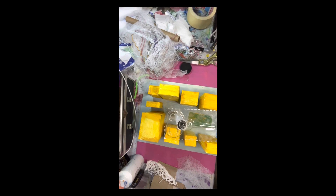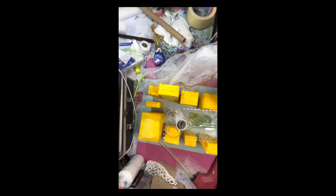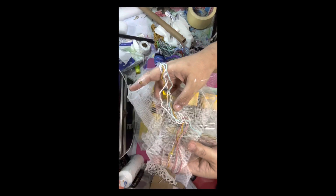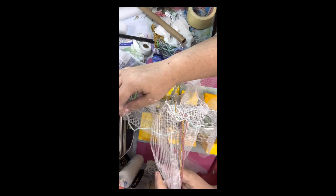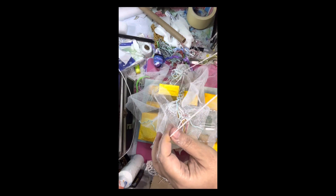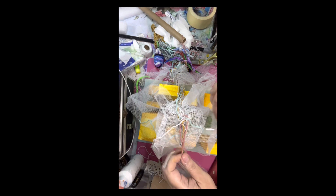On it I glued something transparent — it was the box of scissors. Then I put the cloak inside and arranged it to be draped all over the city.